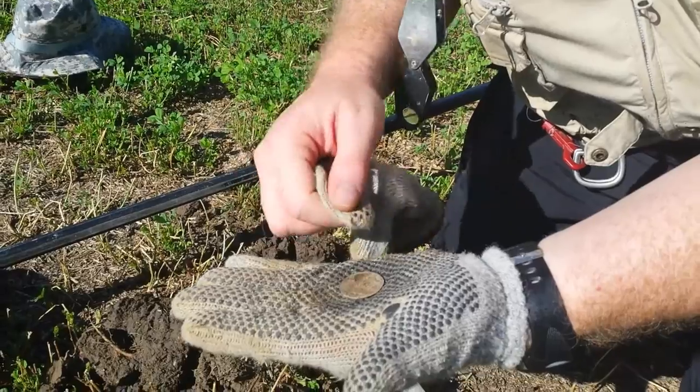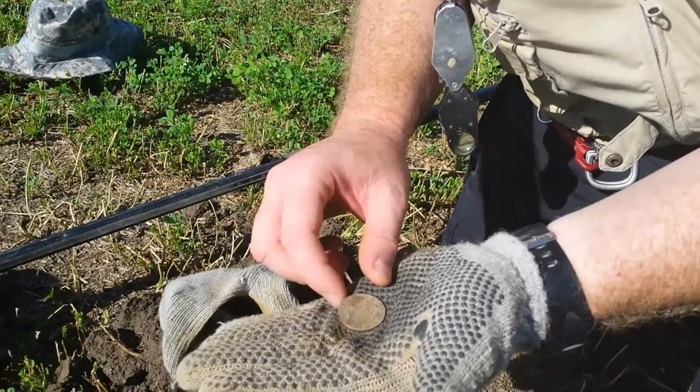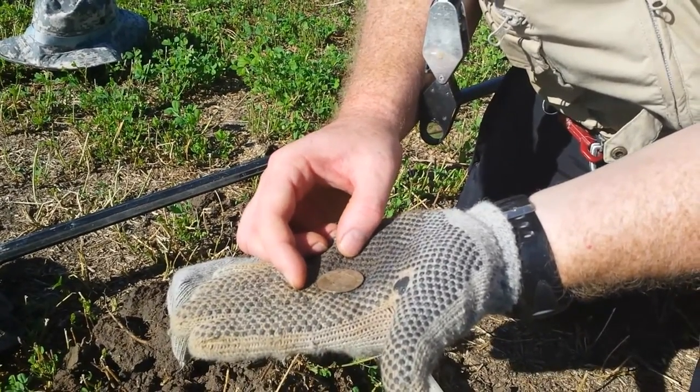4 Reales — could not believe it. I just saw this coming out. Oh man. Alright, we're gonna have to clean this one up.